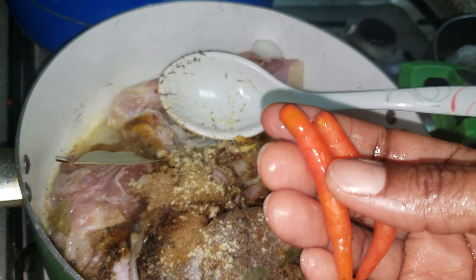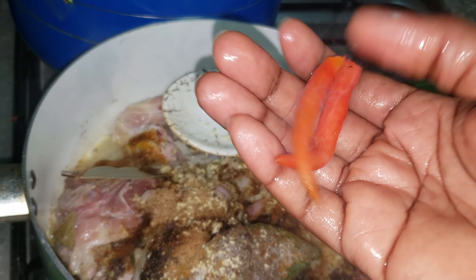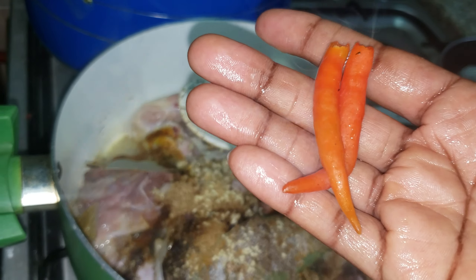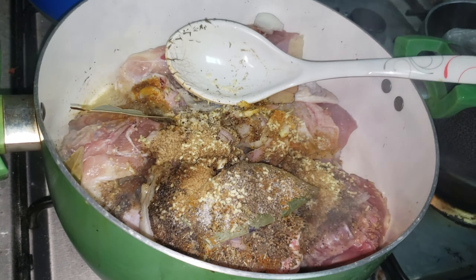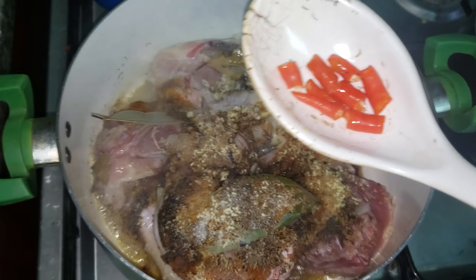Here's a tip I like to do: I like to put one or two pieces of chili pepper in my stock to enhance the taste and give it a spicy flavor inside when you're chewing your chicken.